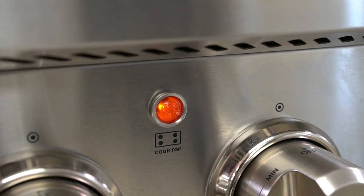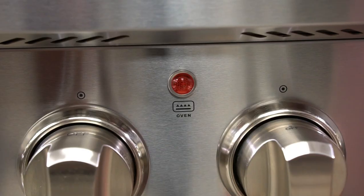This range comes with a beautiful handle and large viewing window to see baking progress in the oven. Comes with a cooktop light indicator, oven light switch, and a hot surface warning light.